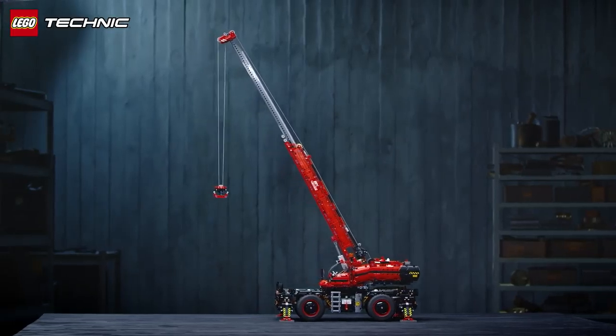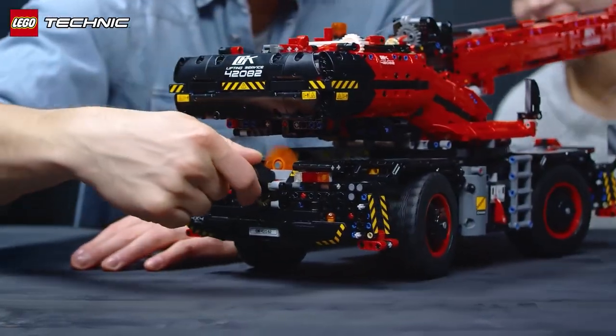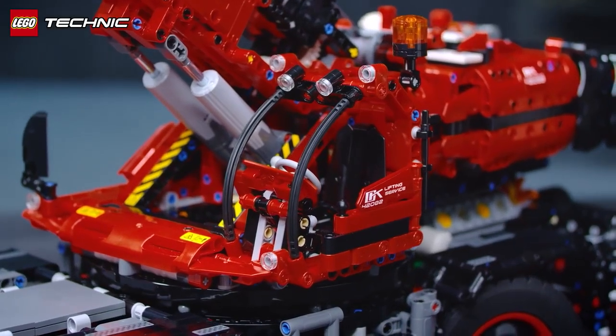For the LEGO Technic Rough Terrain Crane, we made a color scheme with 16 different color combinations. We chose the red color to make it stand out the most.